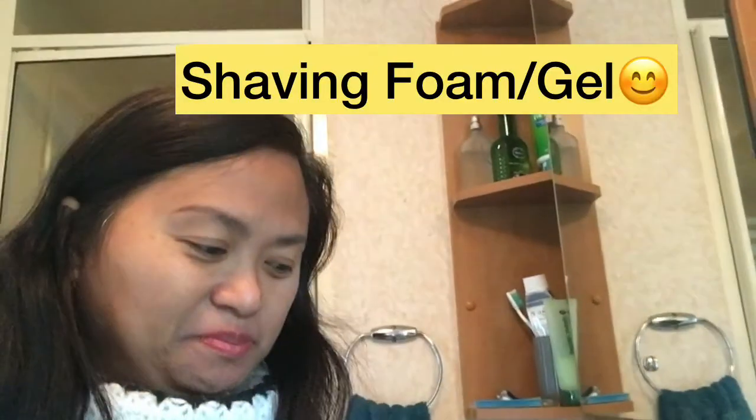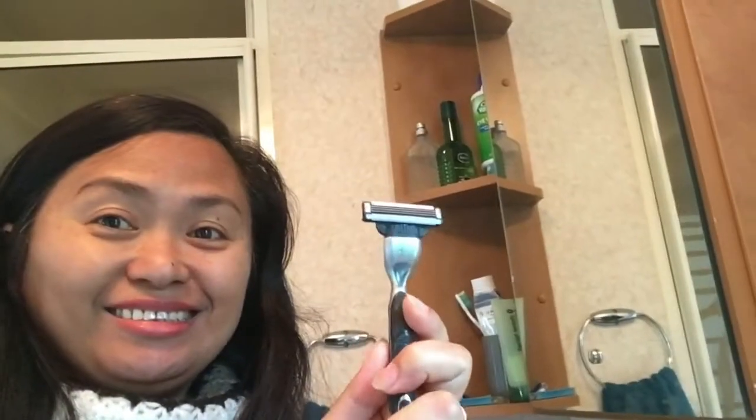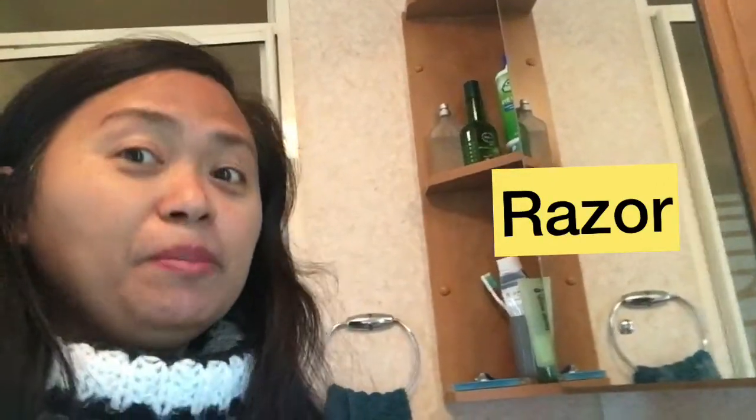Okay everyone, we're going to start now with our wet shave. What we're gonna need is of course a shaving foam and a shaver, plus our hot water. You can't see it now — where's the hot water? Anyway, that's all we need.